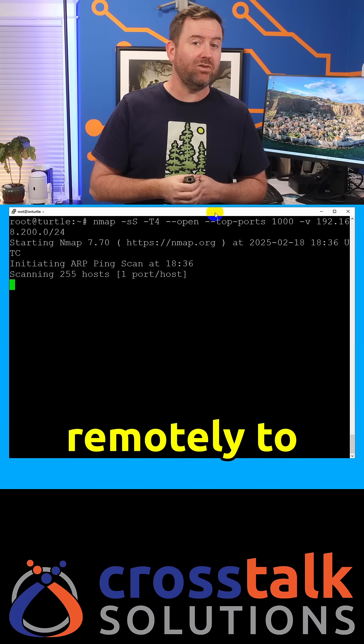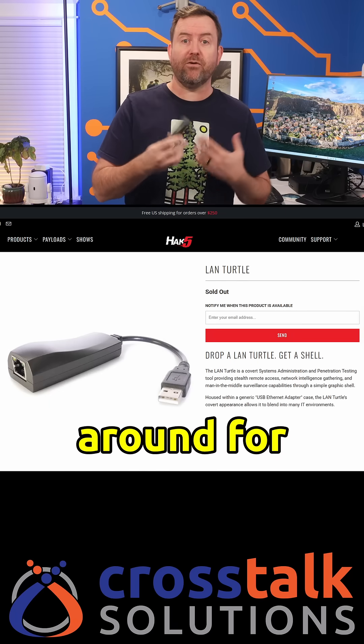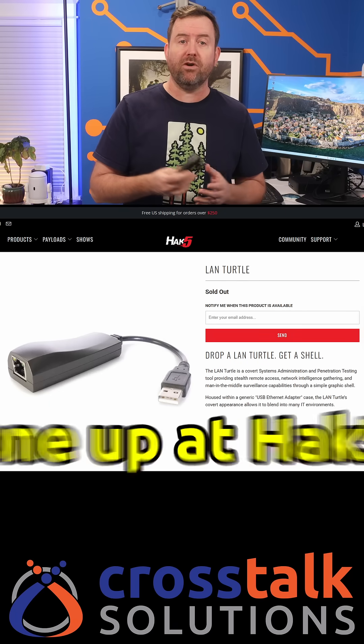I can start poking around remotely to access services or just figure out what else is in the network. This is nothing new — the land turtle itself has been around for almost a decade now. You can pick one up at Hack5.